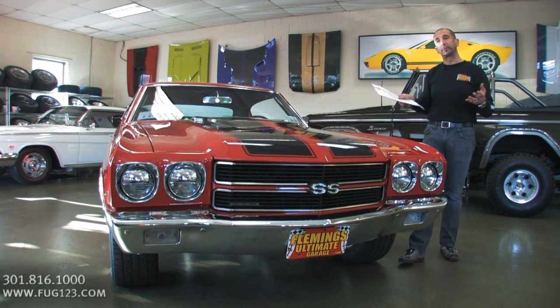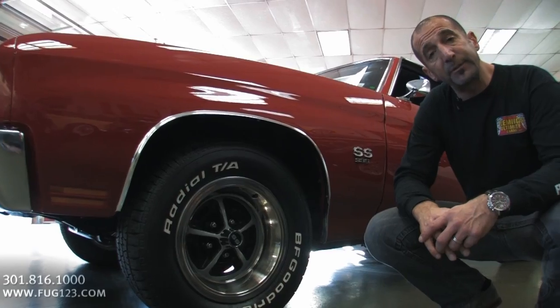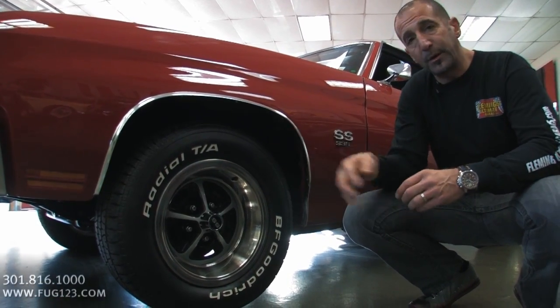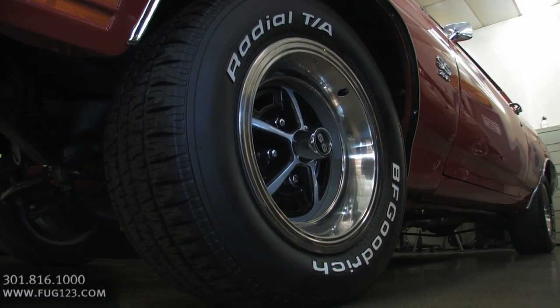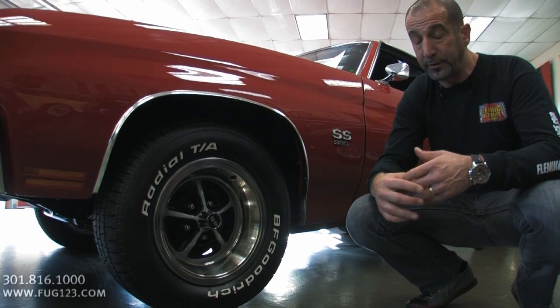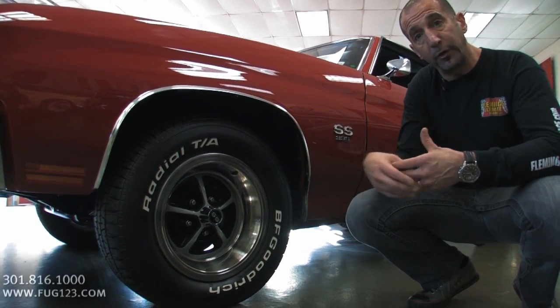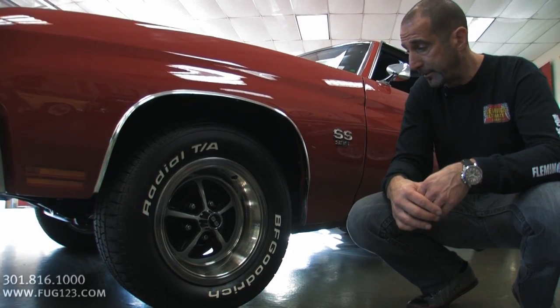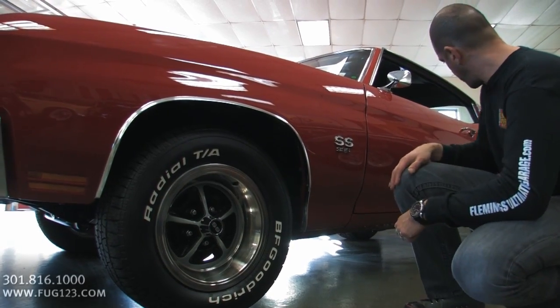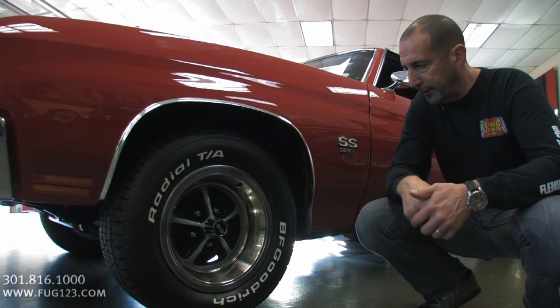This is a car you're going to want to take to a show. You've got Super Sport wheels here — they came standard with 14-inch, but these are 15-inch with a big set of wheels and tires. This mid-sized car can handle this much wheel and tire, and they drive and handle even better. Tire technology has changed a lot. But if you want the stock 14-inch wheels, we have those and we're happy to swap them back out — it just fills up the wheel well a little better, but your choice.